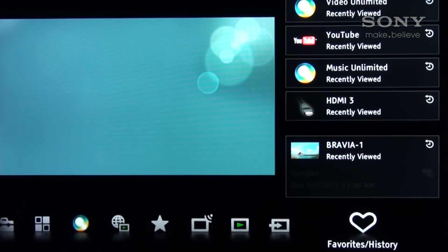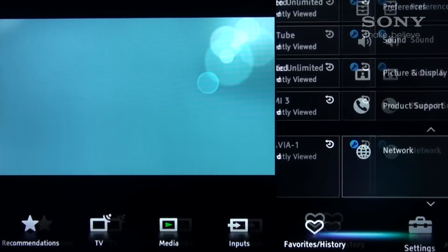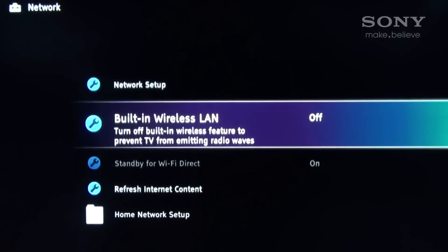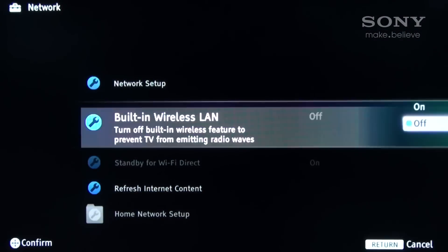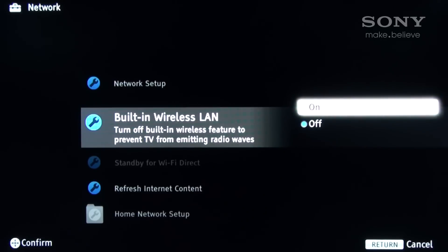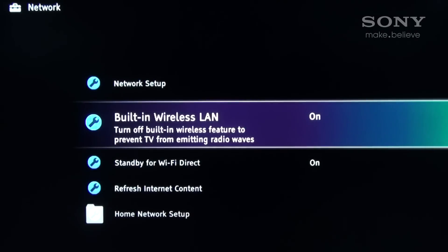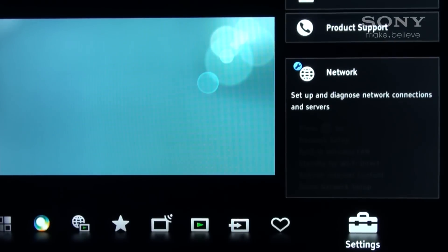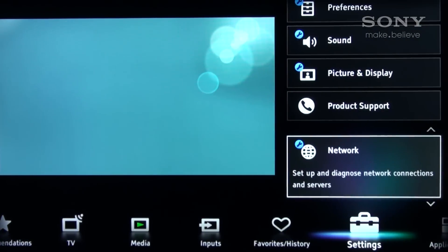Using the Bravia's remote, select the Home button to access the cross-media bar menu system. Ensure the Bravia's built-in wireless LAN is turned on in the network settings menu. Next, select the Wi-Fi Direct mode in the TV's menu under the Applications tab.